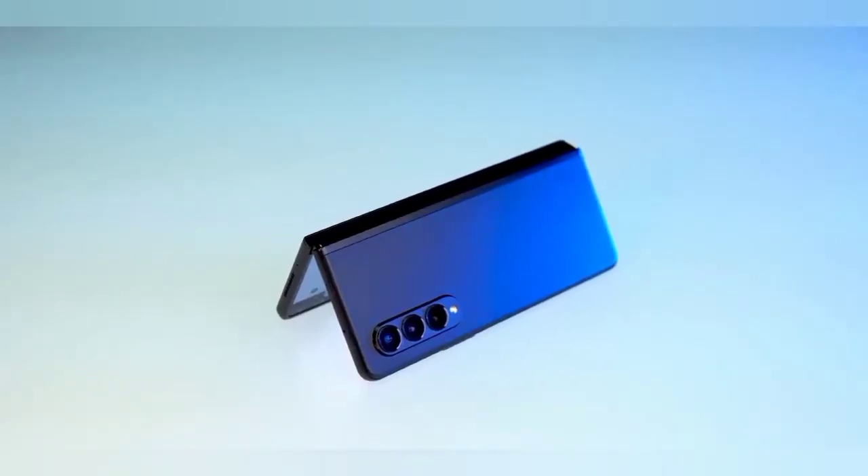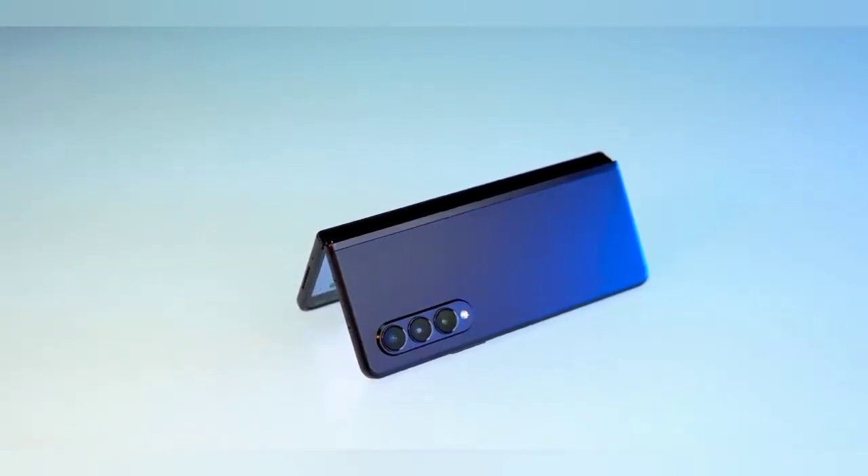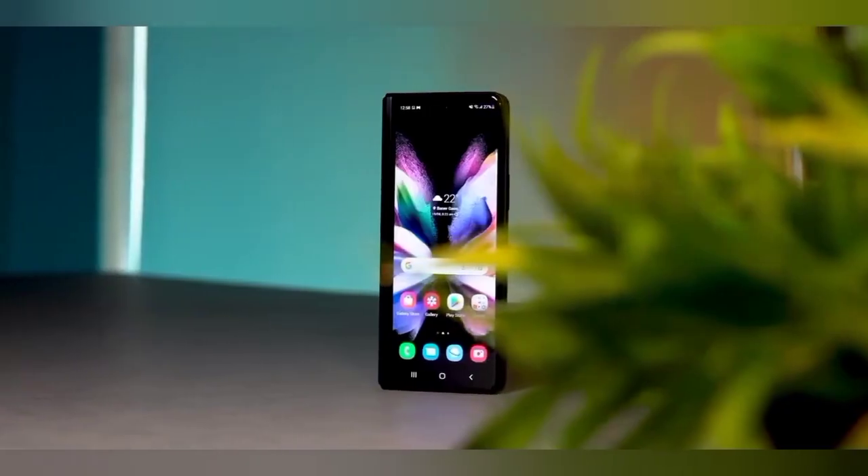This phone is releasing in 2 variants: one is 12GB RAM with 256GB storage, and the other is 12GB RAM with 512GB storage.